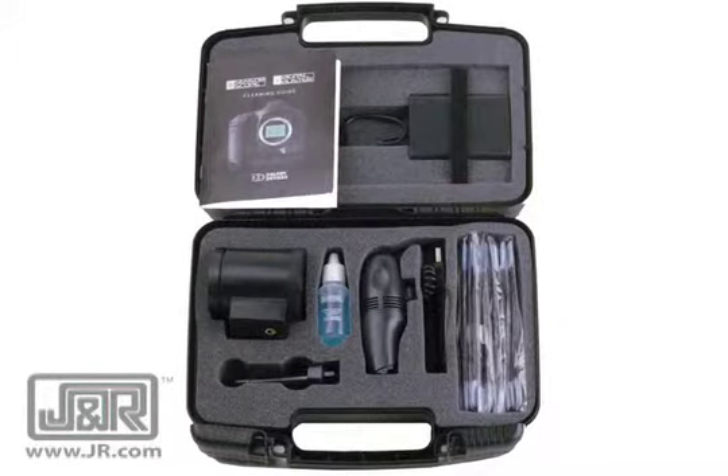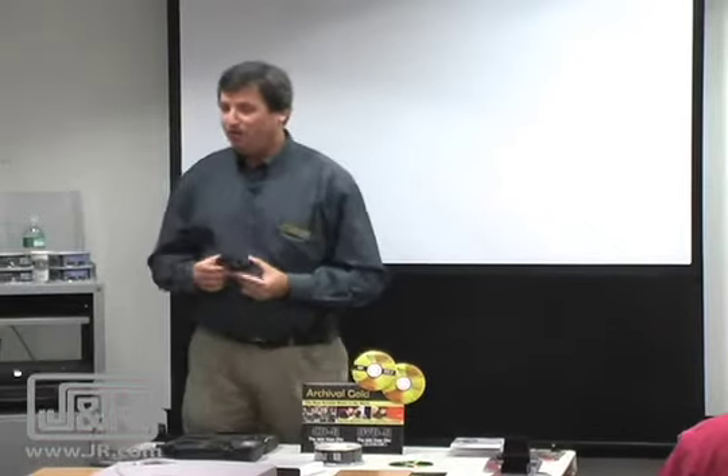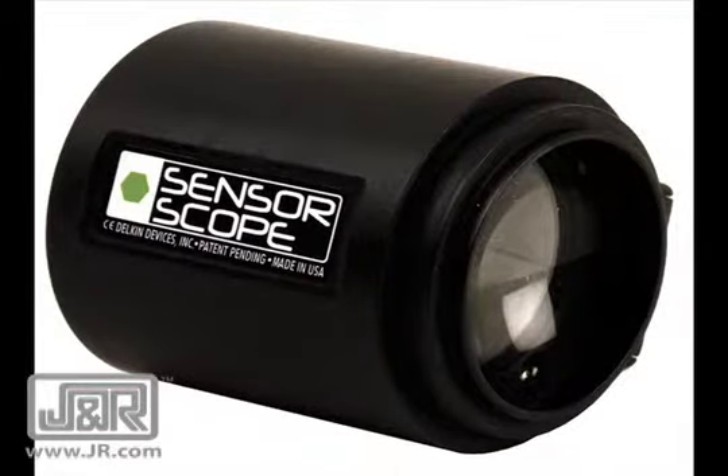The next product I'd like to move on to is our sensor scope cleaning system. This is the most effective way to clean your sensor on your camera. The old way is to take a picture of a white background or a blue sky, blow it up, and see if there's anything on your sensor. We've come up with a new and better way using this scope, which has a light that you put over the opening of your camera. You lock your mirror up, look in, and see if it even needs to be cleaned at all. The best thing you can do is not touch your sensor at all.